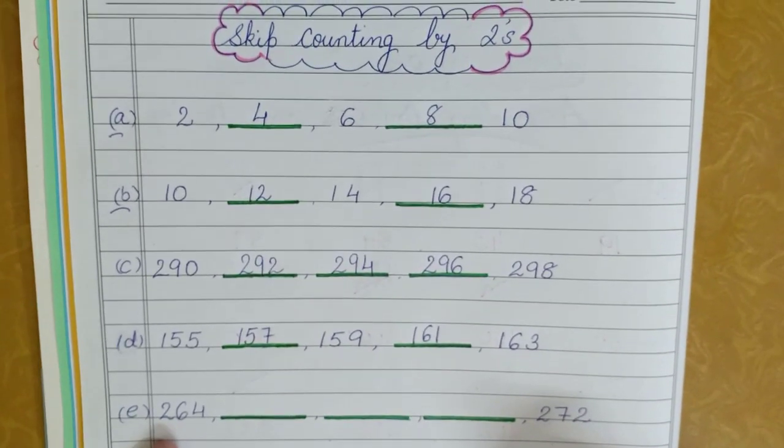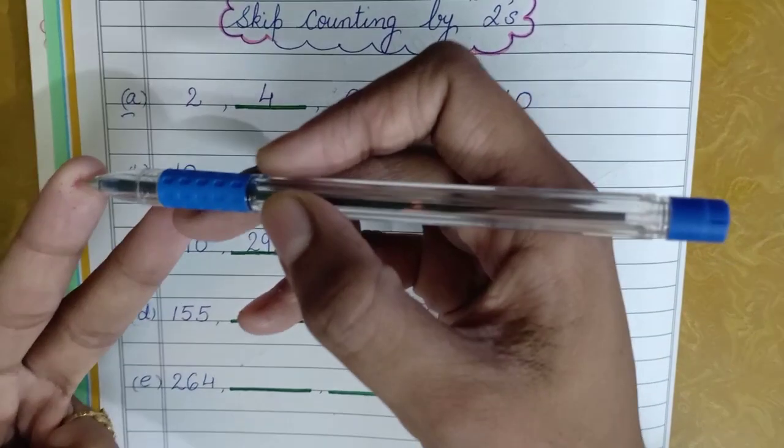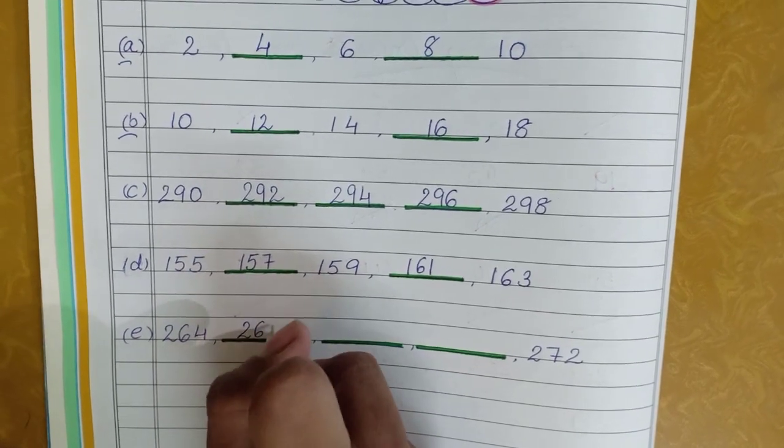The last one is 264. Again you will take out two fingers: 264, 265, 266 — so your answer will be 266.